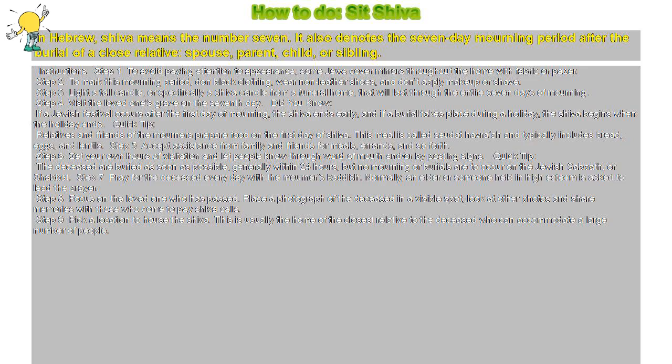How to do Sit Shiva. In Hebrew, Shiva means the number seven. It also denotes the seven-day mourning period after the burial of a close relative, spouse, parent, child, or sibling.